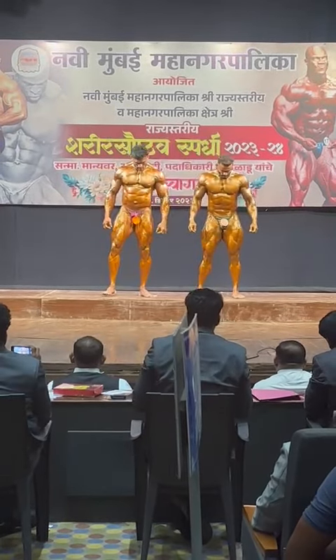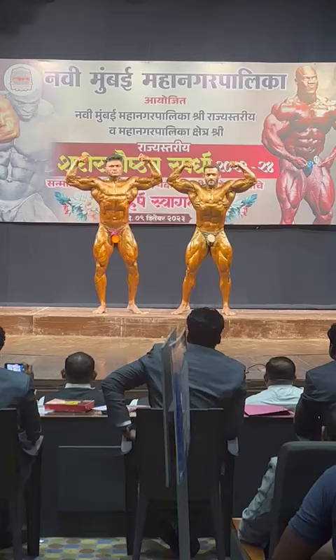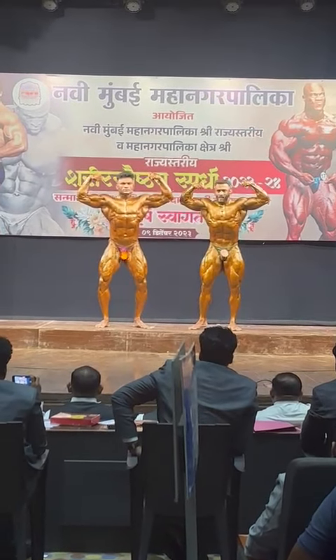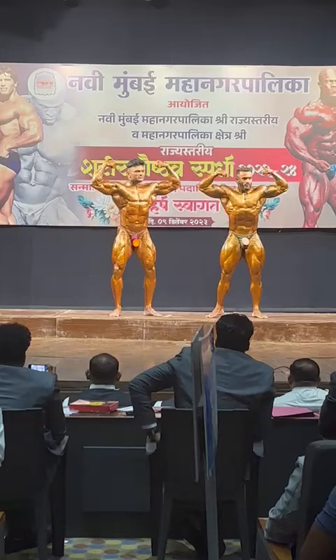Front double bicep with thigh muscle with ribok. Relax.